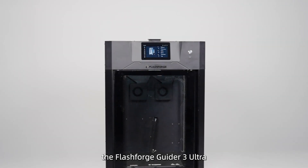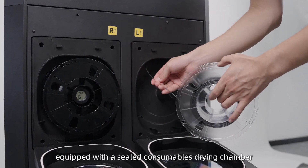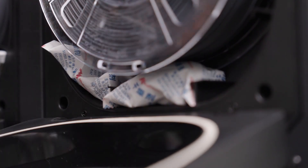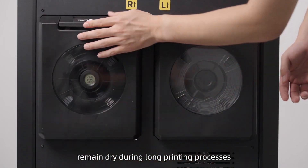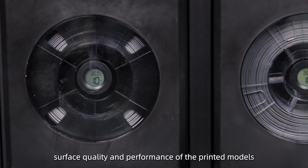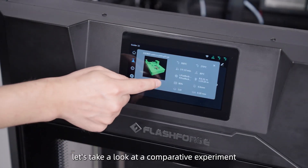To ensure high quality printing, the FlashForge Guider 3 Ultra is equipped with a sealed consumables drying chamber that can maintain humidity below 10% for up to five days. This ensures that materials with excellent performance remain dry during long printing processes, resulting in exceptional surface quality and performance of the printed models.